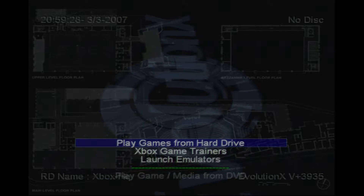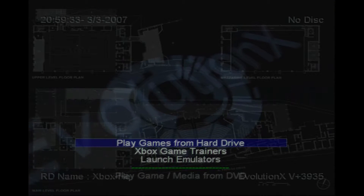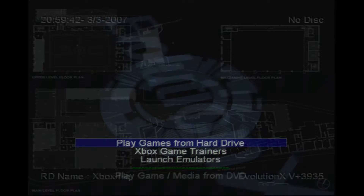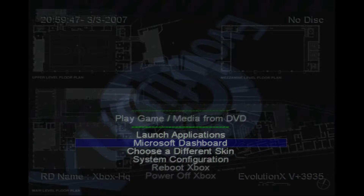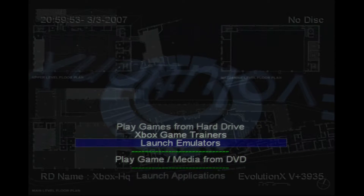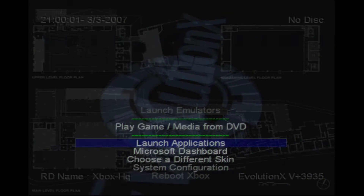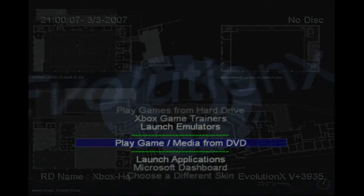Hey everyone, this is Greg Tastic and I'm back here yet again to talk about a quick issue that I was having with my soft modded Xbox that some of you might be coming across. This issue goes back as far as 2006. I never found the solution anywhere — this is my problem and this is the solution. I found it by reading about 10 different guides until one of them said something that clicked.